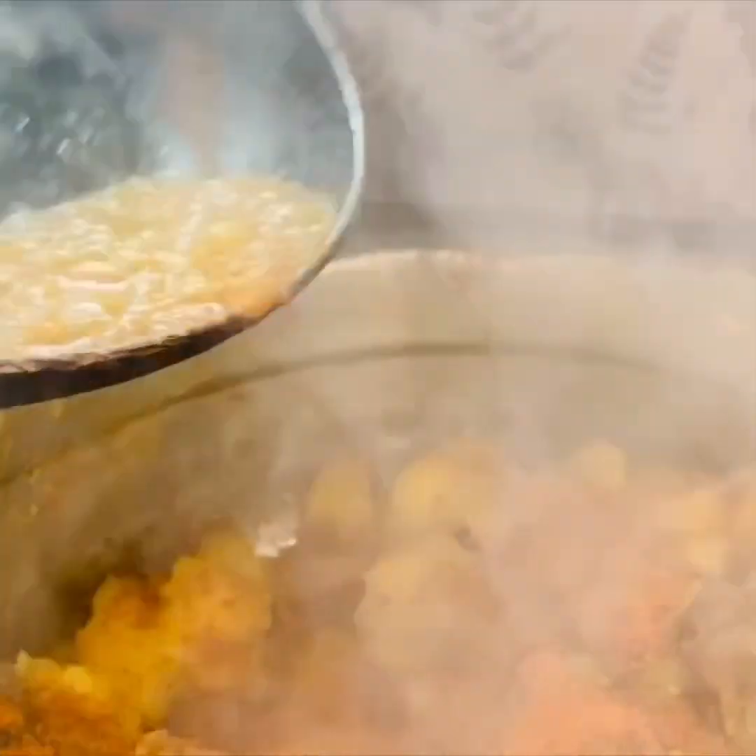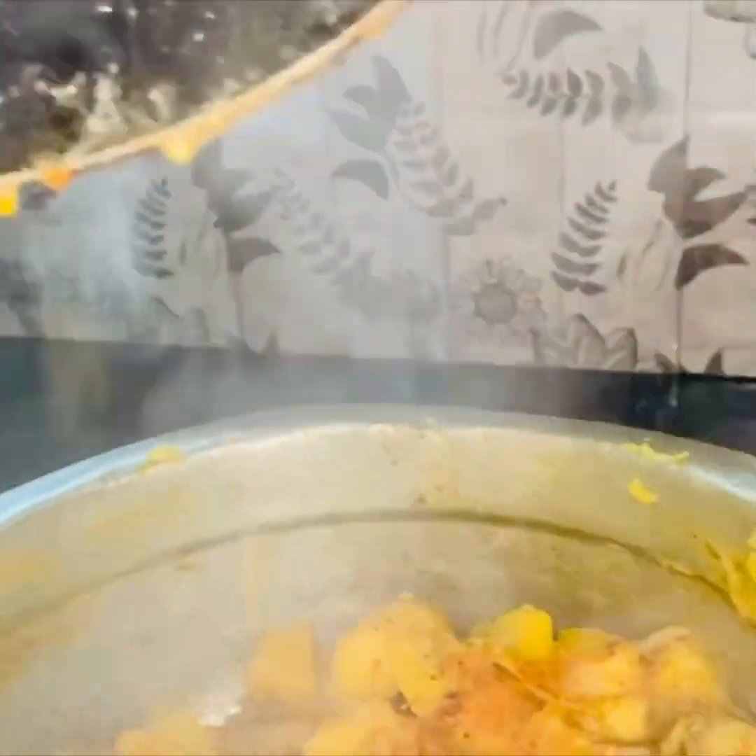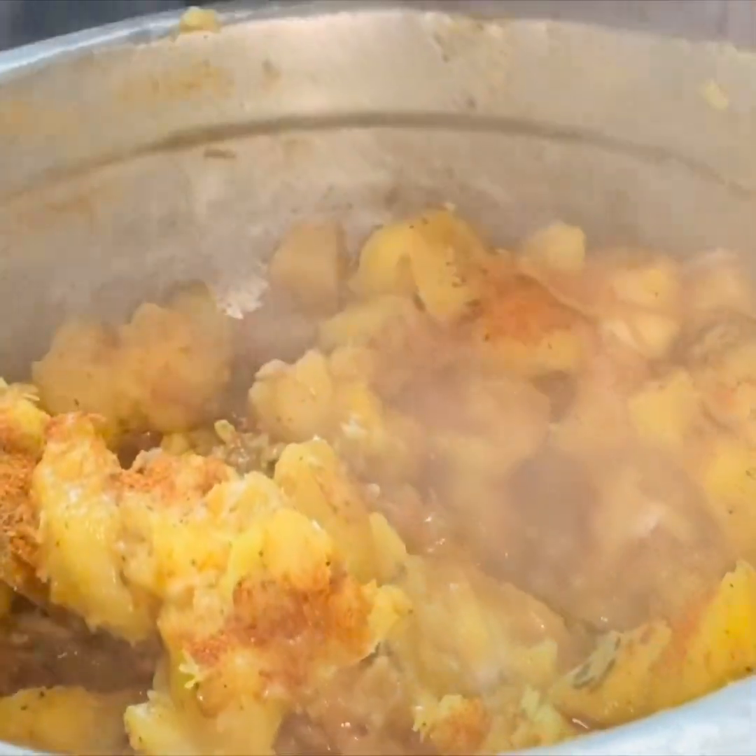We will mix the cup in the bowl — it will taste the most. Let's mix the cup in the bowl. We will put the cup in the bowl.